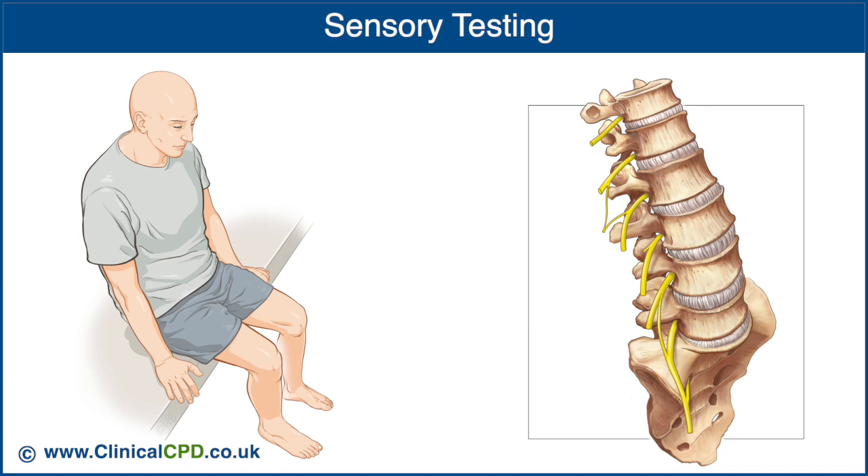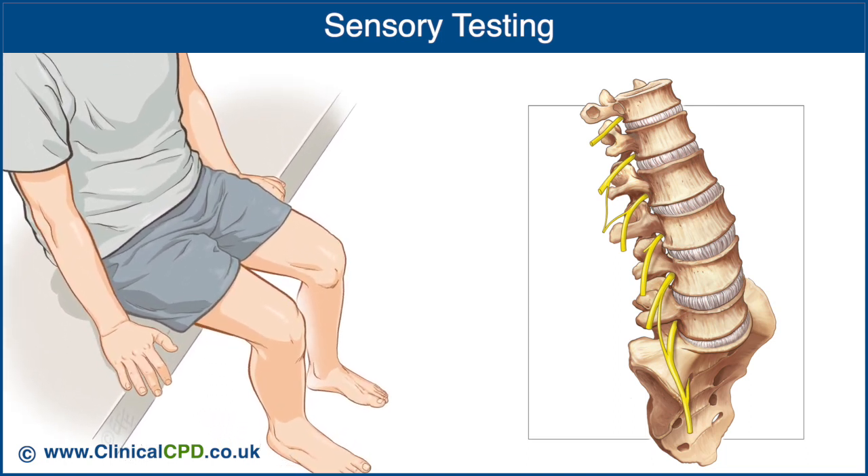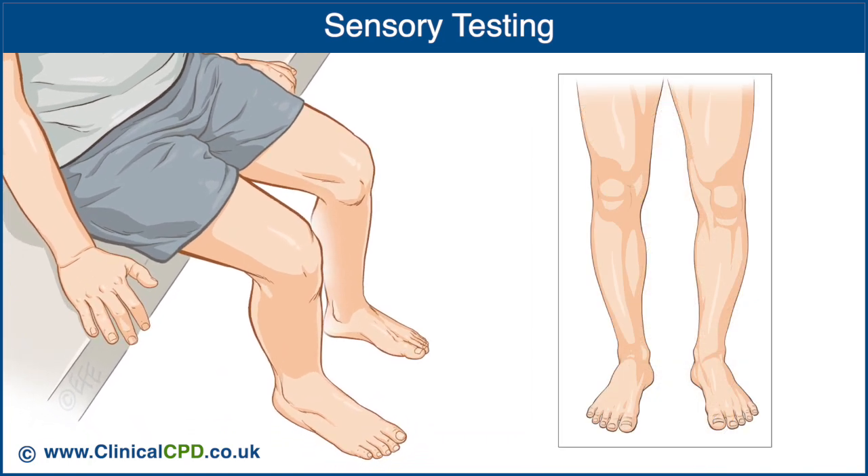There are key sensory areas in the lower extremities that are indicative of specific nerve roots. The sensory test is performed on each side simultaneously to assist with comparison. With the patient's eyes closed, touch each of the key sensory areas and ask the patient to report if they can feel the touch and whether they experienced the same sensation on both sides.